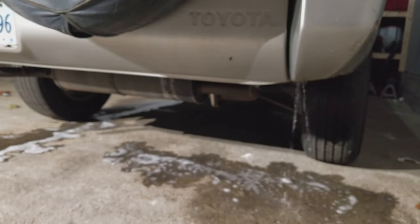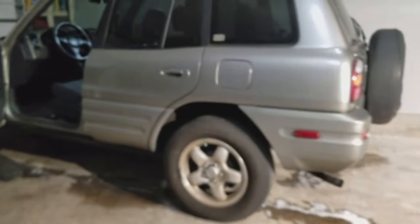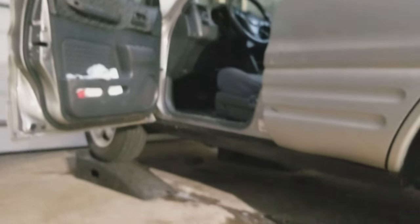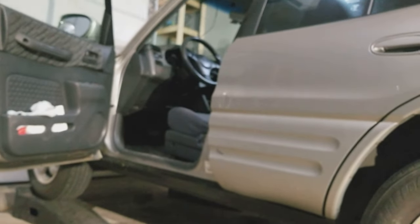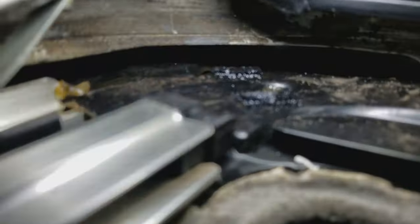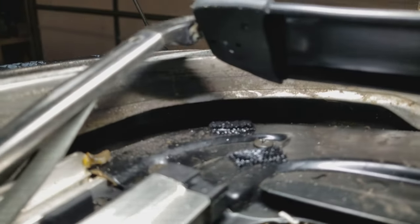Now you know how to unclog your sunroof — just get a plumbing drain cleaner. Another thing you gotta know is which drain is clogged. If it's the back one, you gotta put the car on a ramp so the water can roll. If it's the front drains, you can get right to them because you can see those right there — see, there's one there and there's the other one. Those are good, I'm still gonna put a little bit on them, but those are good.